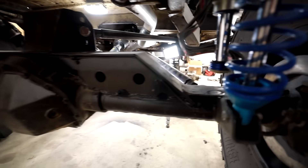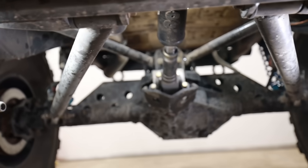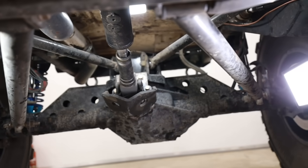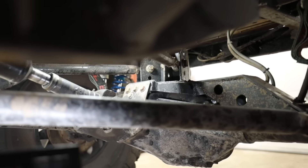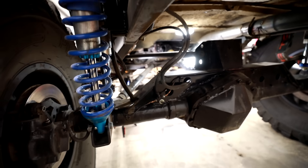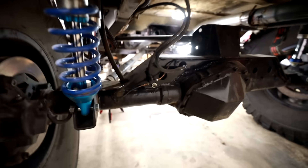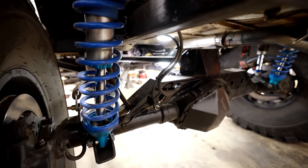The double triangulated four link. This system is awesome because you can get rid of your panhard bar due to the opposing triangular pattern between the upper and lower control arms. It takes a lot of skill to build correctly, but when done correctly it works outstanding. There's no flex steer scenario, and if you have enough patience and space, it's well worth the extra work.